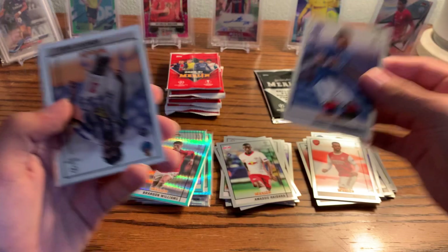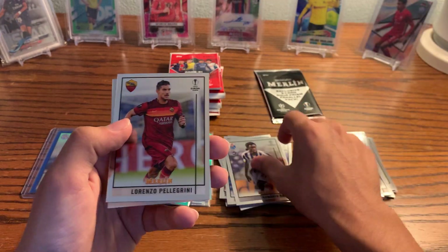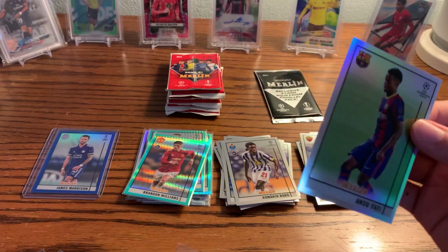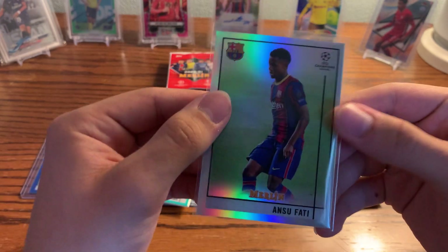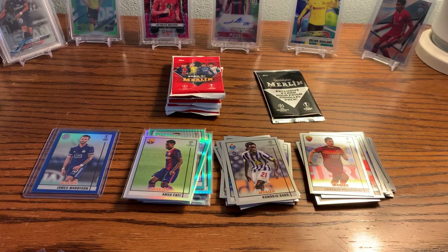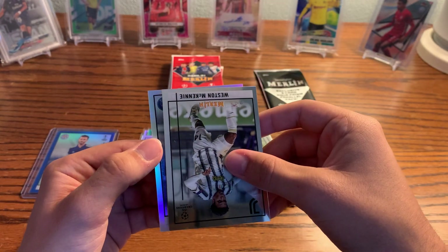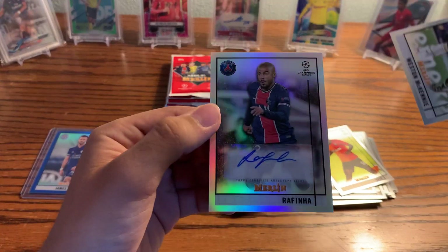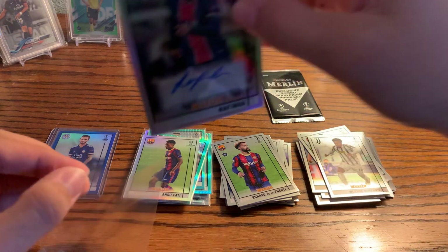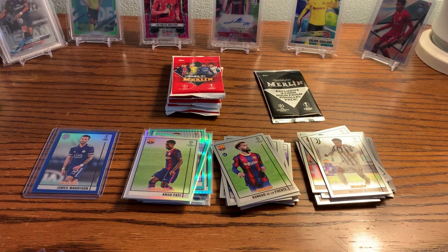Here we go — we got Tavernier, the English right back for Rangers who destroyed the league this year with Stevie G in charge. We have Barro, rookie Pellegrini, and an Ansu Fati Refractor for Barcelona — nice one to get. Unfortunately, he's been injured. Centering is definitely going to be an issue on these. Conor De La Fuente. And it almost looked like an autograph — we got an autograph of Rafinha! Wasn't expecting that.